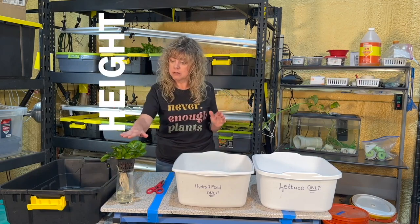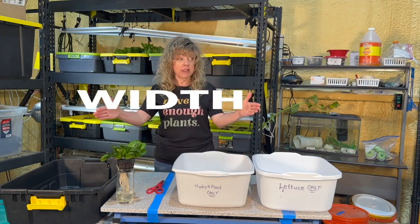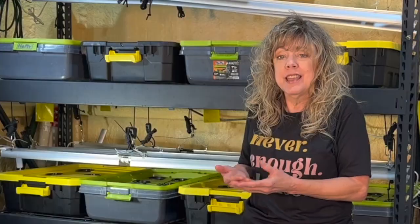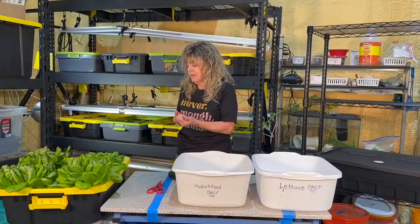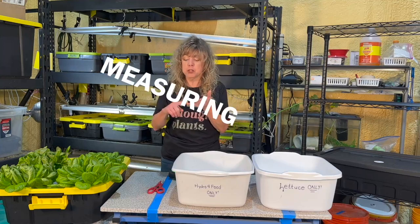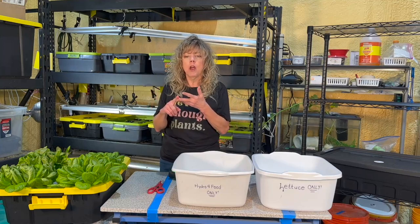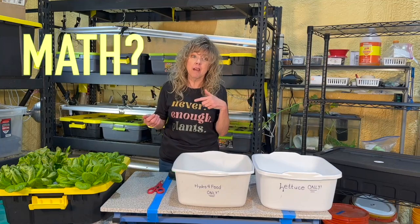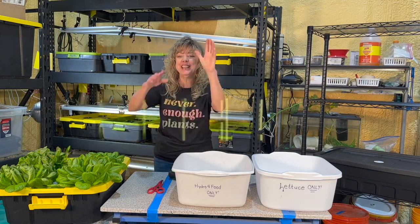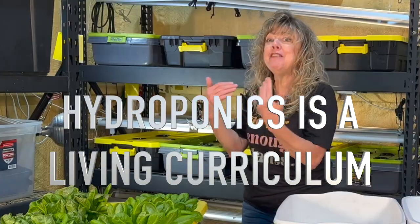Let's make some predictions and some estimations. When we're harvesting, observing, measuring, and predicting, are we using math concepts? Are we using science concepts? If you said we're doing both, you are right. Hydroponics in the classroom is a living curriculum.